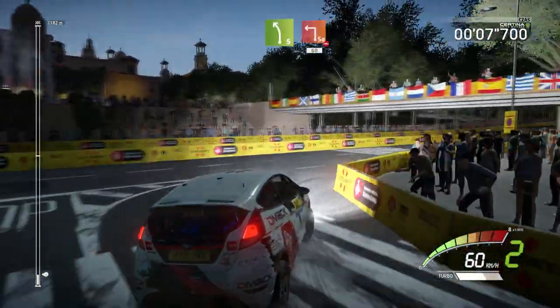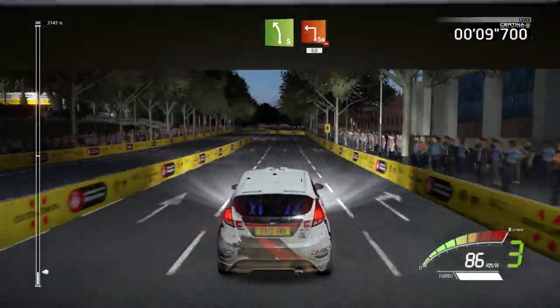Left 5, brake, keep right, into square left, over bump, narrows, 60.